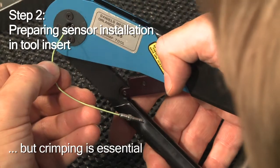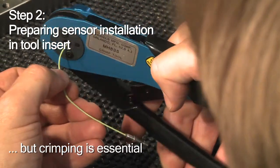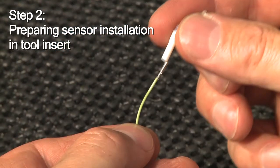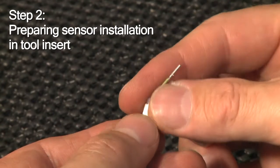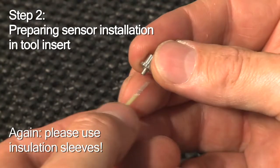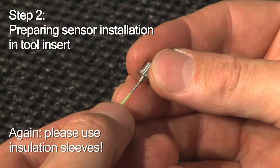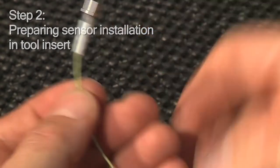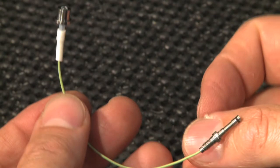You've done it. You've finished the sensor cable assembly by adding an insulation sleeve and fitting the sensor side contact element. That's how it should look in the end.